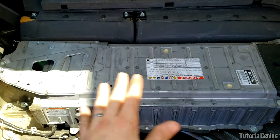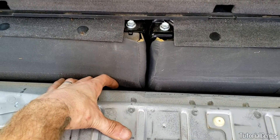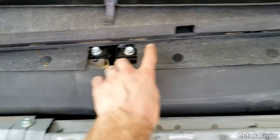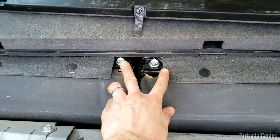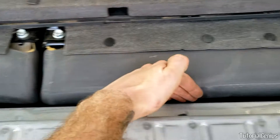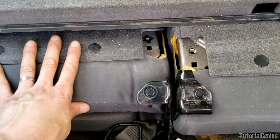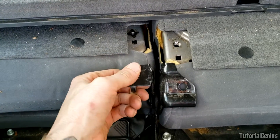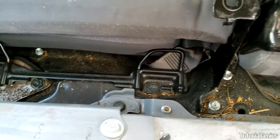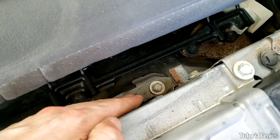Now with both panels removed we can pretty much access the whole hybrid battery. Some of the bolts down the back are hard to get to through this gap, so it might be easier to remove these 14mm bolts — there's one there, two here, and one there — on the back seats. That way the back seats can just be pushed forward and you can access the bolts at the back of the hybrid battery a lot easier. You can see where the seat sat before and now we have a lot more room.